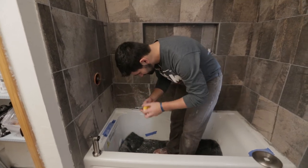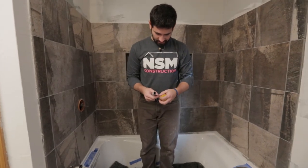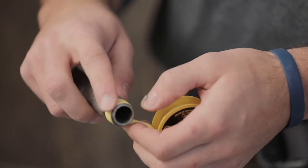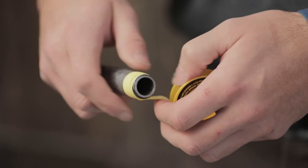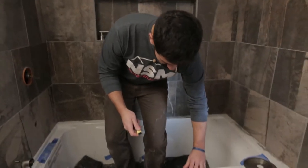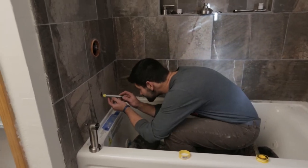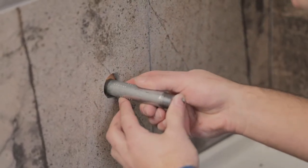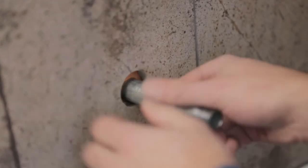We're going to start by putting it in the wall. We have our Teflon tape here — I'm going to thread this in one, two, three, and four wraps. The tough part is finding your little elbow and threading it in. We've got our Ditra seal right here, which is really nice because it goes around the pipe and seals out water. All right, we're in there.